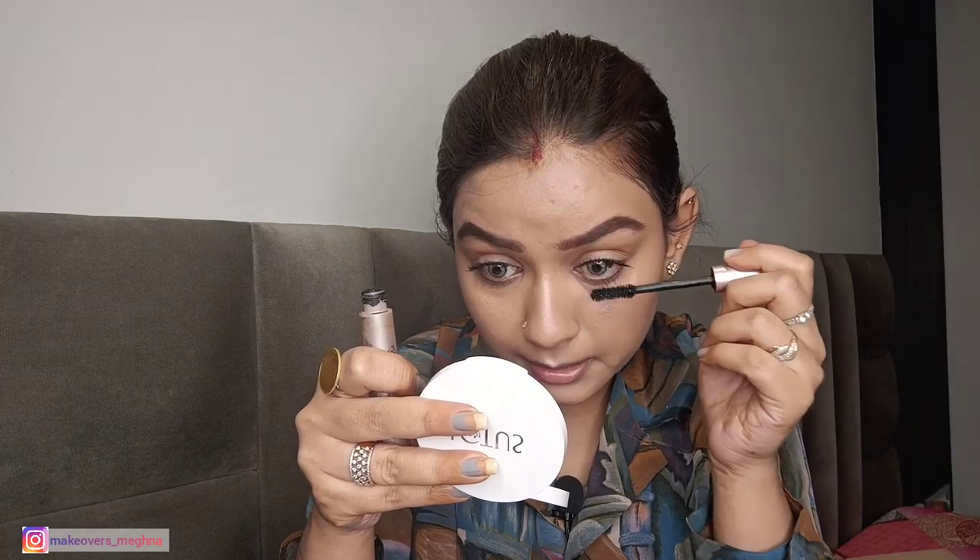After that I will skip false lashes because we are going for a very natural look. I will do my eyelashes with my favorite mascara — this is L'Oréal Lash Paradise. With this you don't even need falsies. I am applying it to my eyelashes. Look at the pigmentation, volume, and length after just one coat! Now I have applied mascara to both eyes. Mascara gives such a great difference to the look.